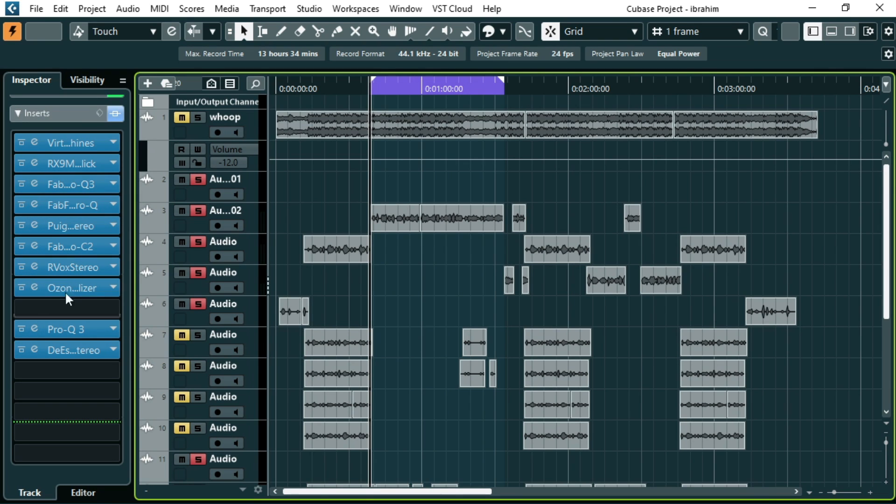Let's get straight to the vocals. This is the project I'm working on, and after mixing everything I recognized the vocals sound too thin after all the processing. I'm going to show you how to fix this, but first let's listen to the vocals.